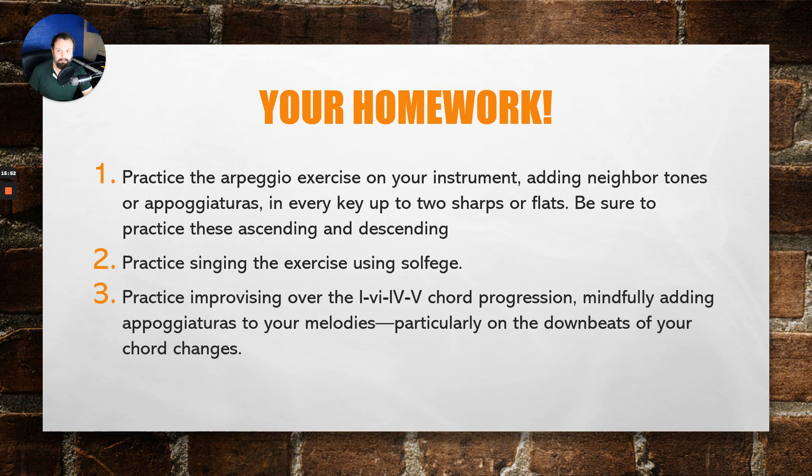The end goal is mindfulness with non-chord tone exercises. Practice improvising over the 1-6-4-5 chord progression, mindfully adding appogiaturas to your melodies — particularly on the downbeats of chord changes. Here's a challenge: try to improvise using only chord tones except for adding an appogiatura to the downbeat of every chord change. It takes thought, but the more comfortable you are with this, the more it will help your improvisation ability as well as your solfege and aural skills.